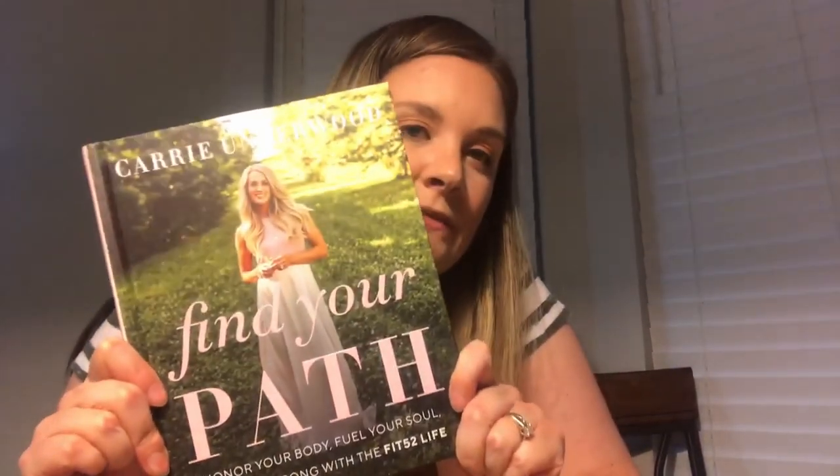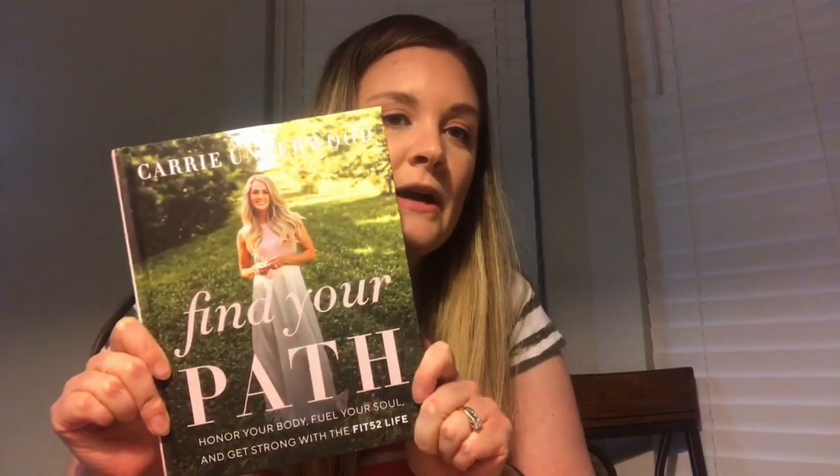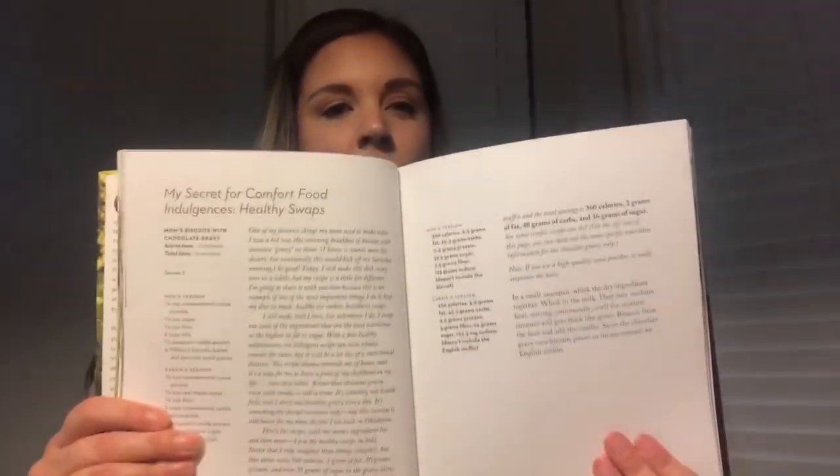Hi everybody, welcome back to my channel. If you're new here, my name is Megan and today I am going over my lifestyle change or fitness journey. If you saw my last video, you know that I'm working through Carrie Underwood's book 'Find Your Own Path.' Today I'm going to be making her recipe for comfort food indulgences with healthy swaps — it's her mom's version of biscuits with chocolate gravy, and she said this takes her back to when she was a kid.